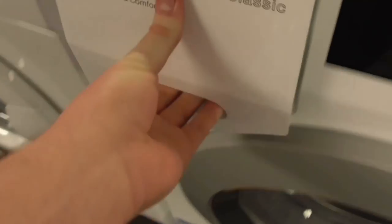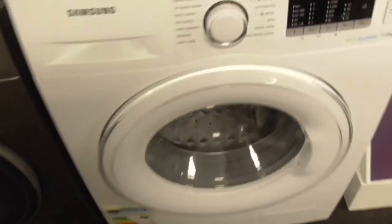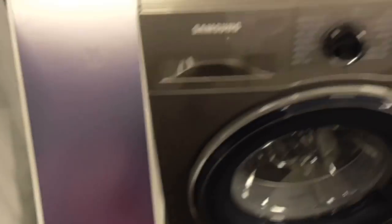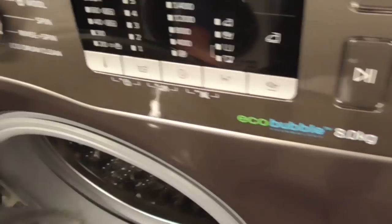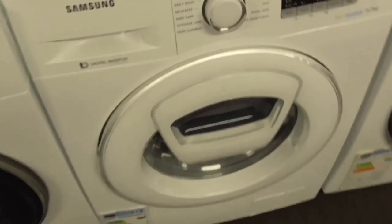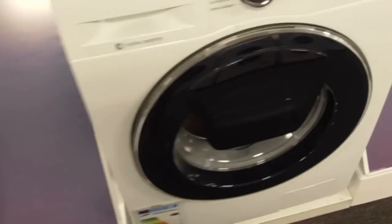We've got a Miele W1 Classic EcoPlus Comfort 8kg washing machine. Then we've got Samsung EcoBubble 7kg, several Samsung EcoBubble 8kg washing machines. Also a Samsung AI Control EcoBubble 8kg AdWash washing machine, and a Samsung AI Control 9kg washing machine — love the Samsung.